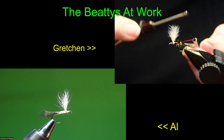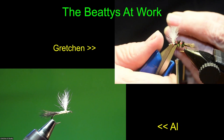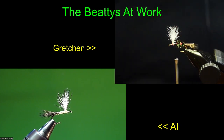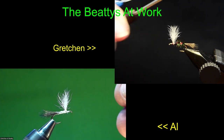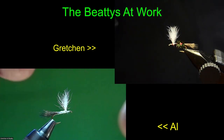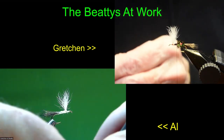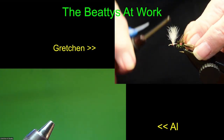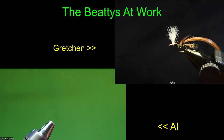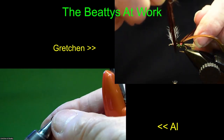I'm going to be off camera for just a minute, picking up a couple of hair stackers that I knocked over. I'm putting my stackers away because typically we don't tie as many large orders like we used to. We don't have to have a whole bunch of stackers out. I'm down to three bodies to finish. Then we'll be talking about hair selection, and that can be pretty critical as you'll soon find out.